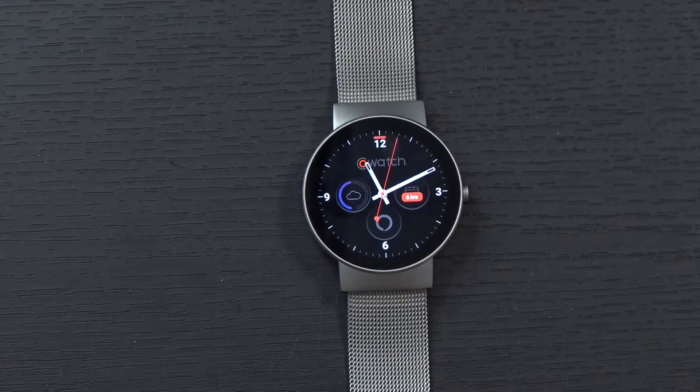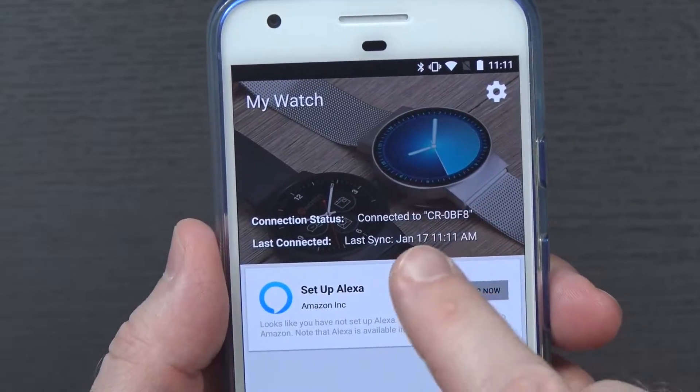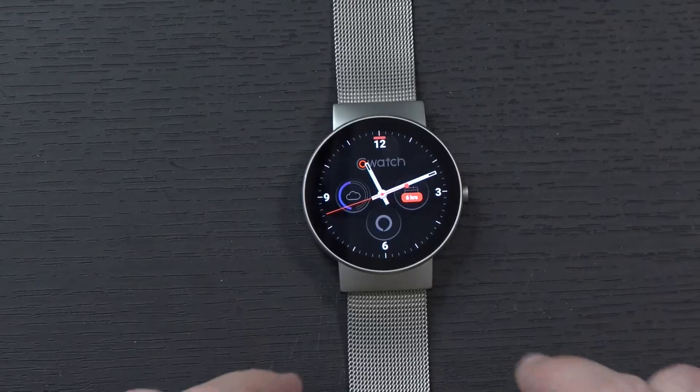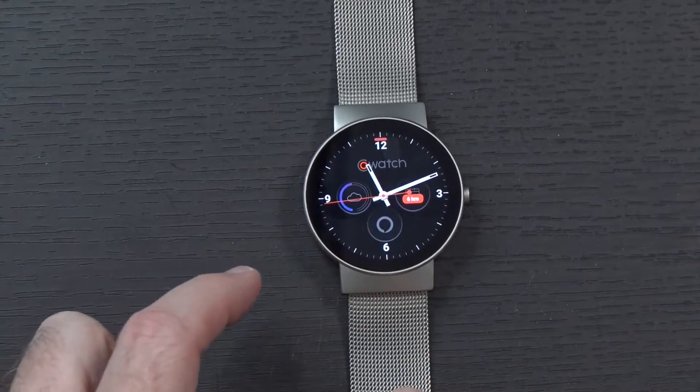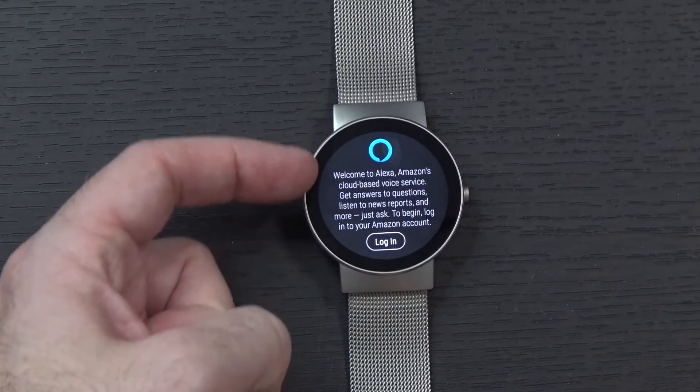Next up, you need to make sure your watch is connected to your phone. As you can see in the app right here, connection status is connected. I also have the option here to set up Alexa by clicking set up now. The other way to do it is to tap on the container on the watch — if I tap on the one that looks like a little messaging icon, it says welcome to Alexa.